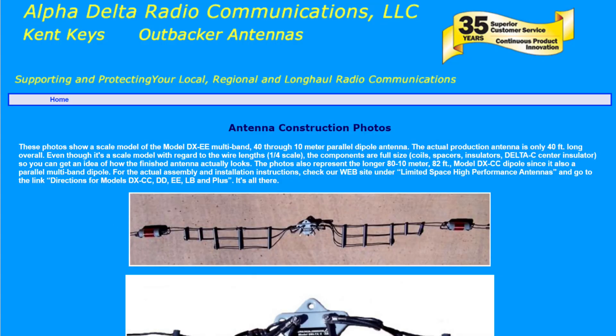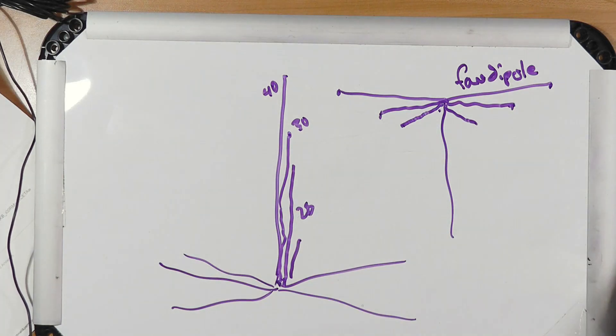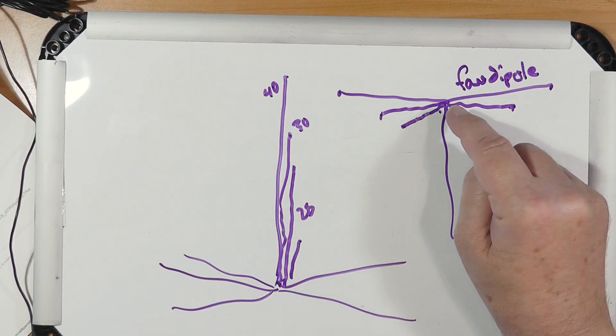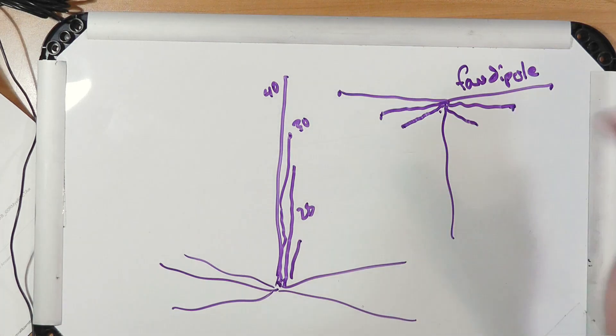One of the antennas I looked at as a possibility for the reference antenna was the Alpha Delta DXEE antenna, which has along the top a 20/40 trap dipole, and then underneath, held down about that much by plastic separators, was your 15 meter antenna, and below that your 10 meter antenna. These fan dipoles work — they can be multi-band antennas with no compromises in bandwidth. It just takes a little extra wire. Tune them carefully; you tune from the shortest to the longest, and you'll find that tuning one might affect the tuning of another.